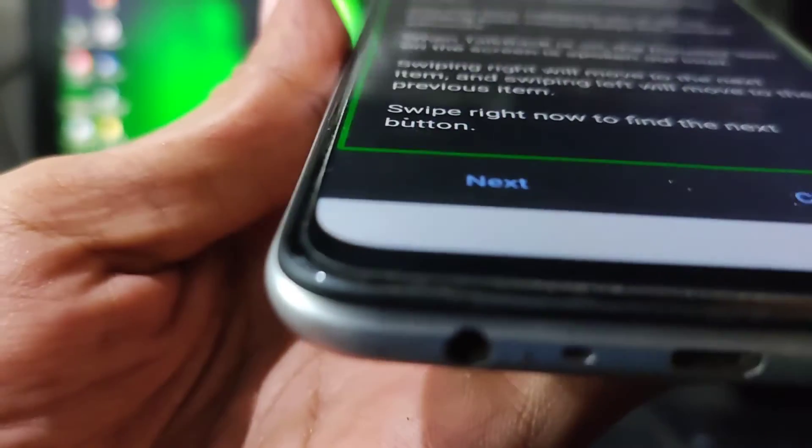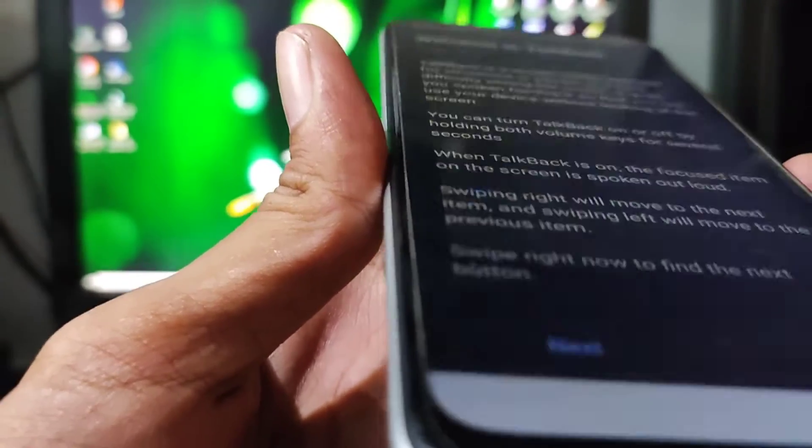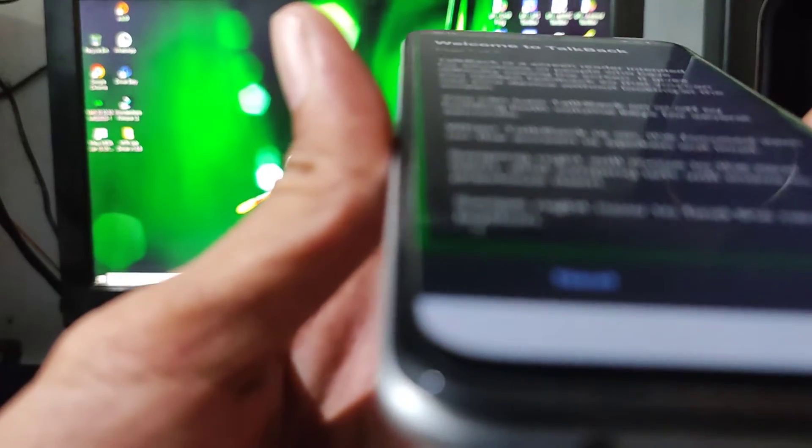Google. As this command, say 'help' for the list of all voice commands. Use voice commands to control TalkBack. Google Assistant.